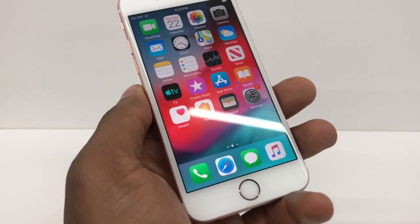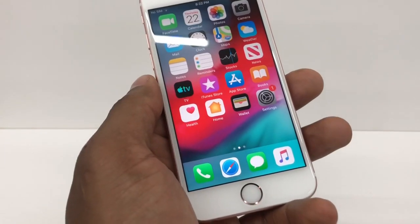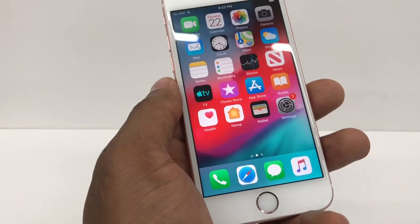Hi guys, in this video I'm going to show you what you need to do if your iPhone is losing signal. Sometimes we need to reset the network, and in this video I'm going to show you how to do it.